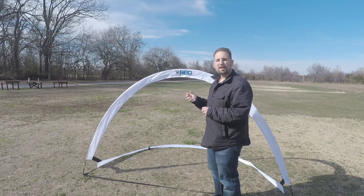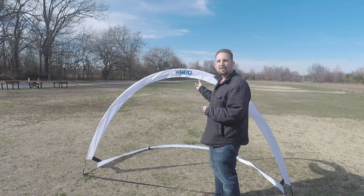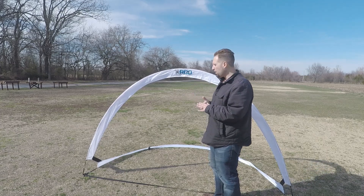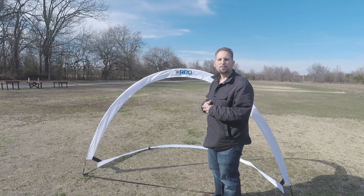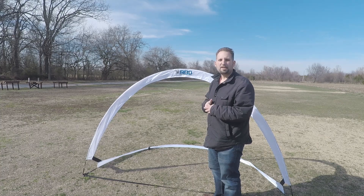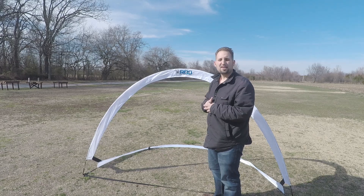I'll let you know that I already used these and crashed into them — there's no tears or rips or anything like that in the nylon. Other than that, it was about five minutes to put together once I knew what I was doing. The first time putting it together it took me a little longer, but that's probably typical of any racing gate you purchase.